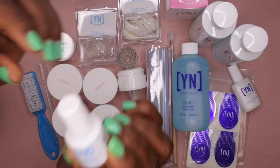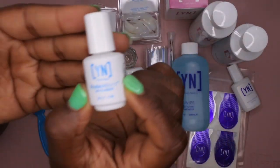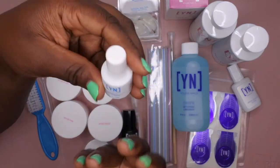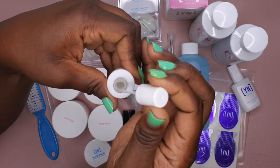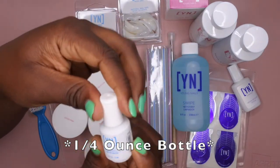And then the protein bond — this is the infamous protein bond, I've heard so many good things about this. Like I said, I really don't do a lot of nail prep, but I hear that the protein bond is supposed to help your nails last longer — or any type of enhancements or anything you put on your hands. So I'll be excited to try this out. It came in a 0.25 fluid ounce bottle, so a quarter-ounce bottle.